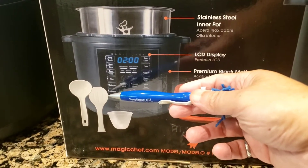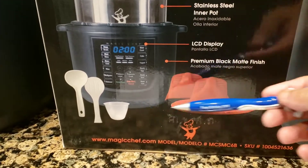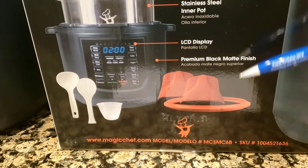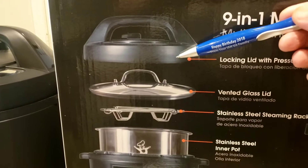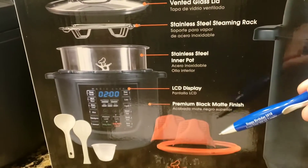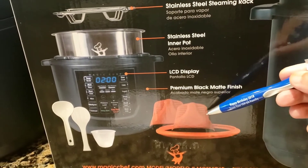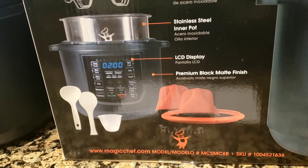It also comes with a rice serving spatula, a rice measuring cup, a spare gasket that goes on the lid in case the original wears out, and two little rubber gloves you can put on when venting for added safety.